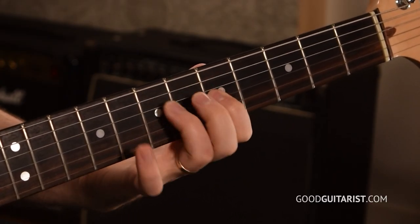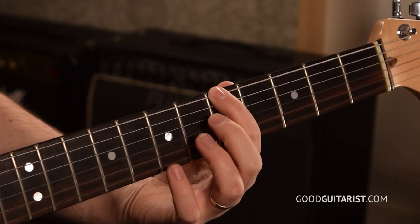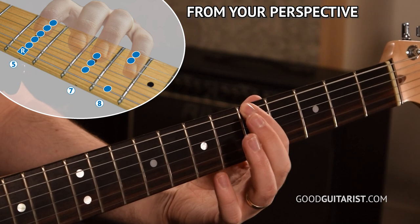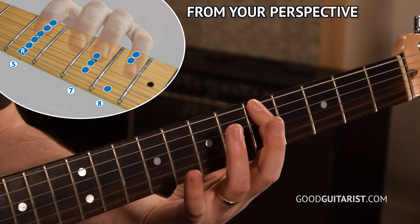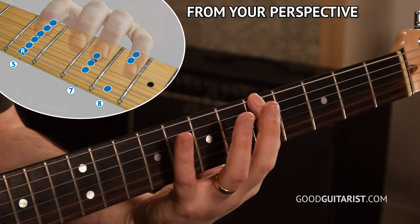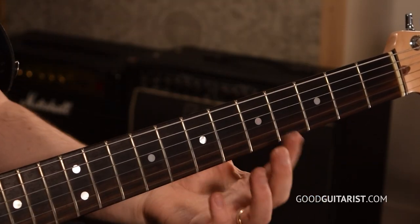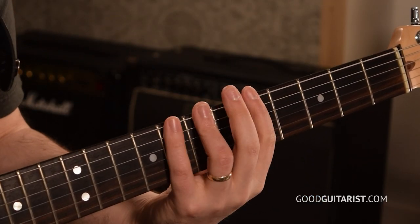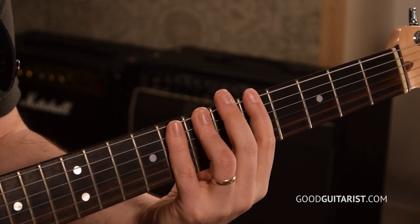First, the scale itself. We'll start on the fifth fret of the thickest string, and we're going to put our index finger there. For this entire scale, our index will play the fifth fret. Our ring finger is going to play anything on the seventh fret, and our pinky is going to play anything on the eighth fret. That means we're playing in position. We're kind of just laying out our fingers where they want to be — each finger gets a fret: five, seven, and eight.